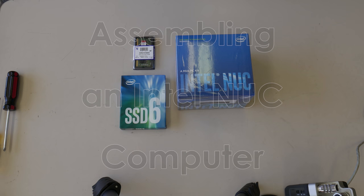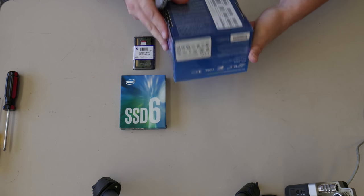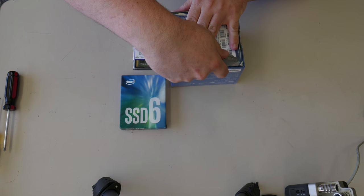Today we're gonna build an Intel NUC. What's a NUC? Well, I don't really care. It's a tiny computer and that's the only reason I got it. We have a NUC, a solid state drive, and a memory stick. This is all really complicated stuff. As you can imagine, it's not gonna take very long to do this.